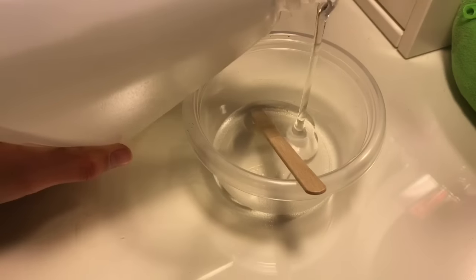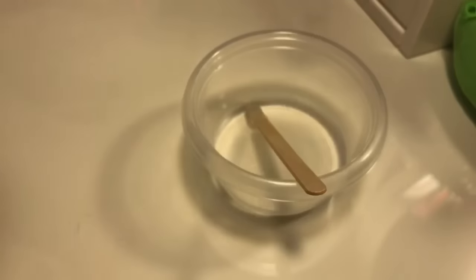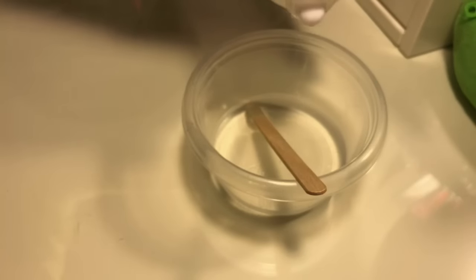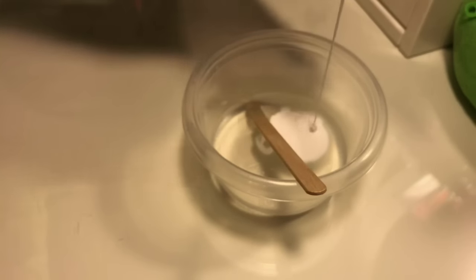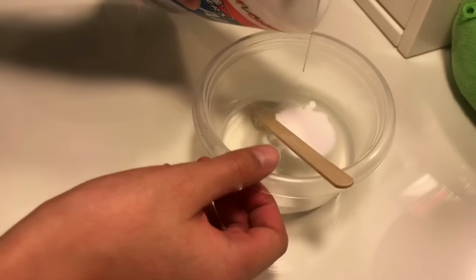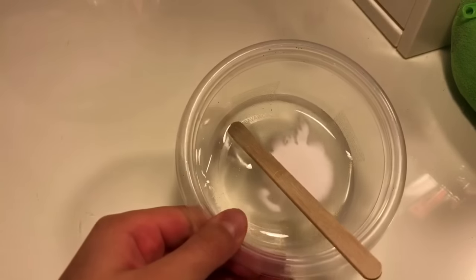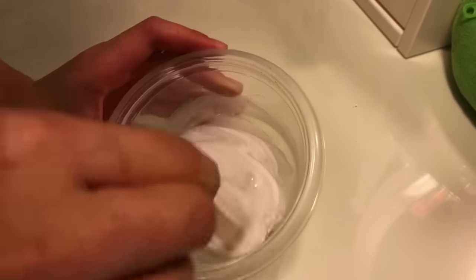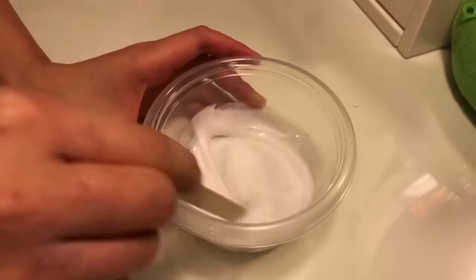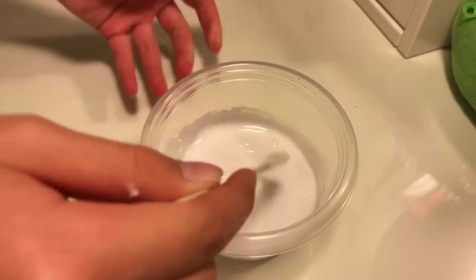First, add some clear glue to your bowl — as much as you want. Then take some white glue and pour a little bit in. You don't want it too opaque but you don't want it too clear. I'd put about that much — it's not a lot but it's definitely something.